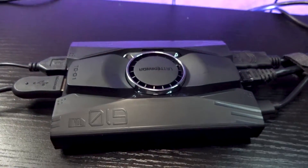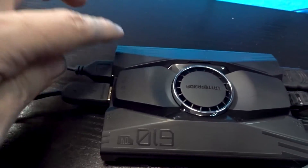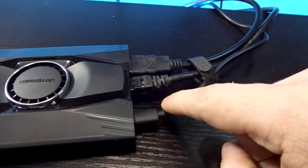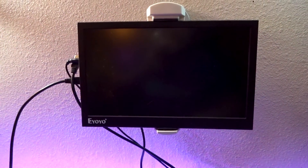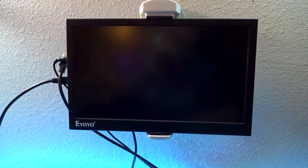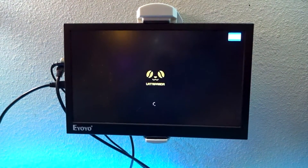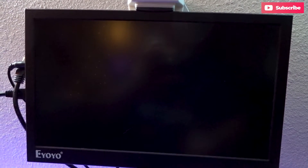Here we've got everything plugged into the Latte Panda — mouse, keyboard, HDMI, ethernet, and power. So now I should be able to find the power button, press and hold that for just a moment, and if everything goes well that LED should turn blue. We should get something up on the screen fairly quickly. And there we go — there is the Latte Panda with our Windows spinner.